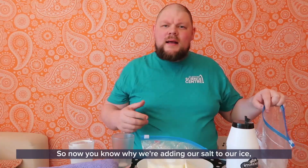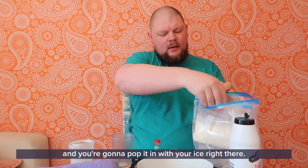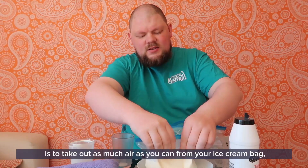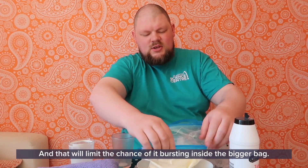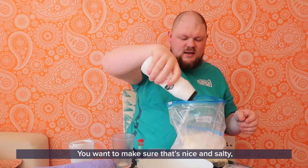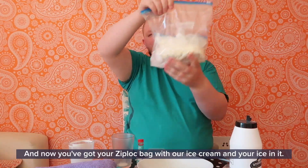Now that you know why we're adding salt to our ice, just add a little bit more. Then make sure your ice cream bag is nice and closed and pop it in with your ice — that salt is going to start bringing the temperature down. Take out as much air as you can from your ice cream bag to limit the chance of it bursting inside the bigger bag. Then throw some more ice on top, add some more salt, make sure all that salt is reacting with the ice, and take as much air out of the outer bag as you can.